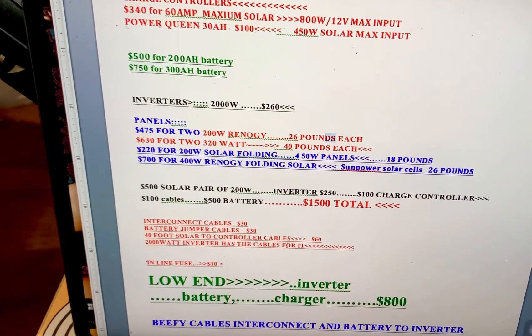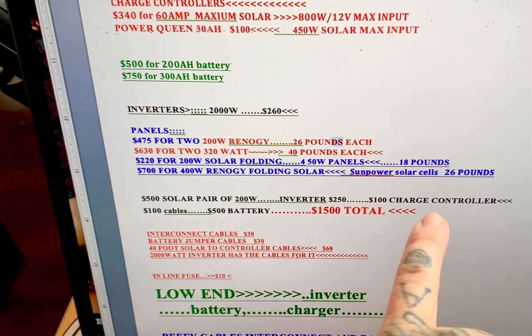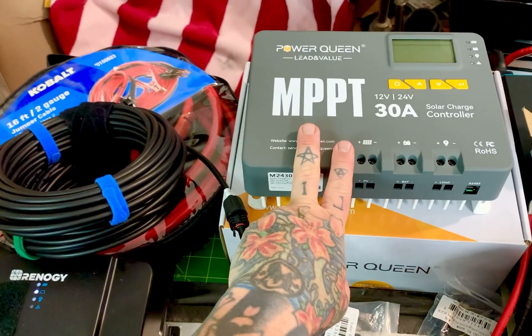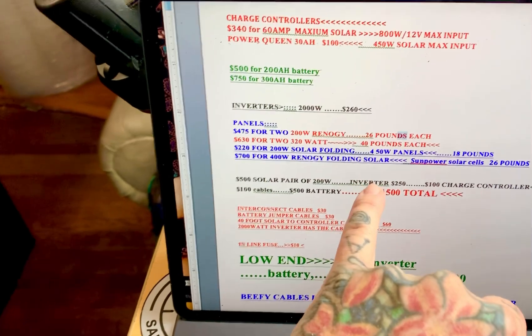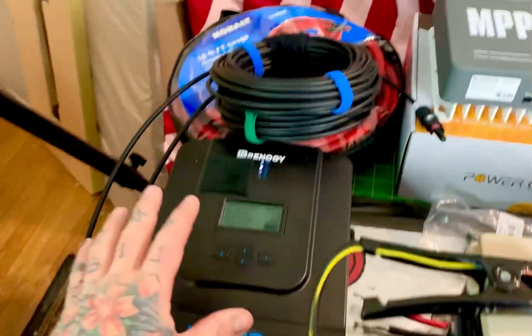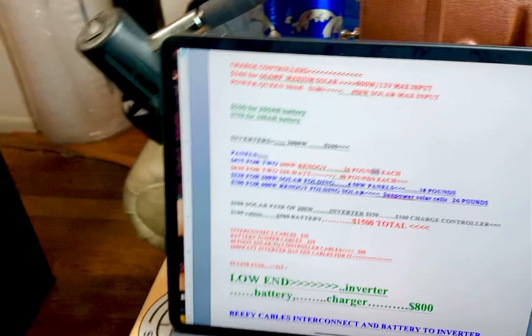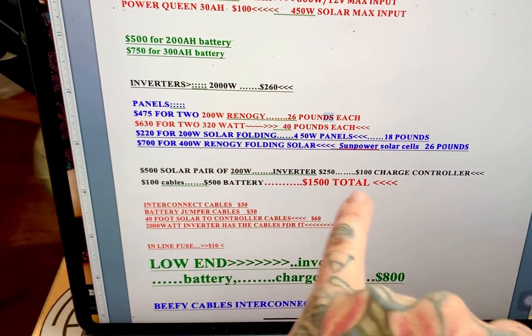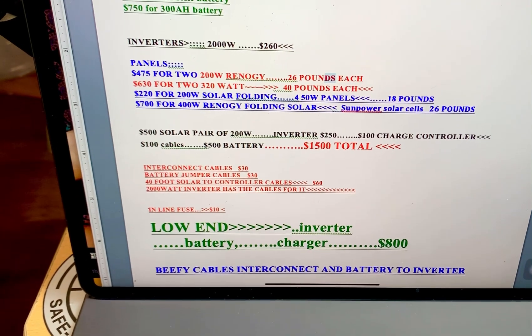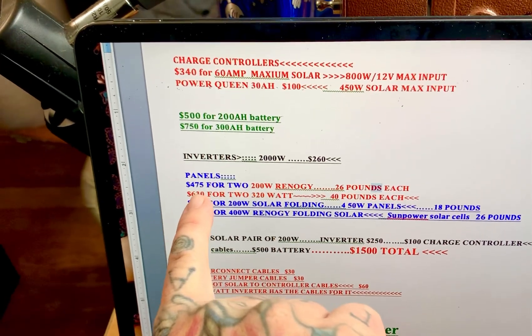For a complete emergency solar setup, I recommend a pair of 200-watt Renogy panels at under $500, one 2000-watt inverter at $250, and a 30-amp MPPT charge controller at $100. I do also recommend the Power Queen 2000-watt inverter which has a few more features than the Renogy. Budget about $100 for cables. With one battery, the full setup comes to around $1,500. The low-end version — just inverter, battery, and charger — runs about $800.